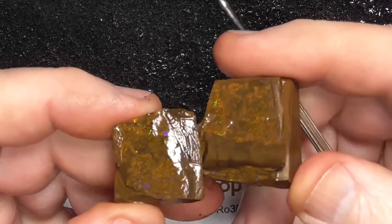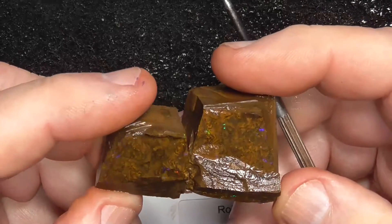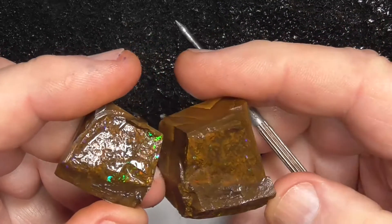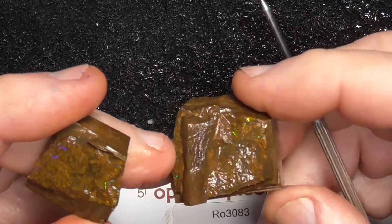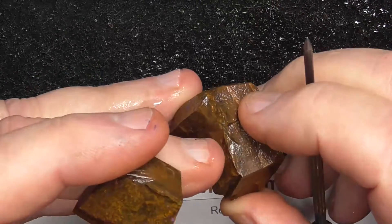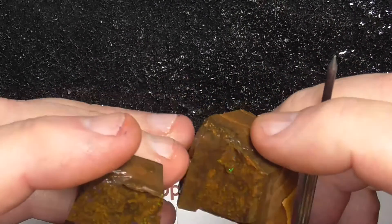It's revealed this matrix, which doesn't want to show itself very much — there you go. So it's not as brilliant, I don't think. It might need a little bit more grinding here to get to the colour. You can see the colour just on the edge.